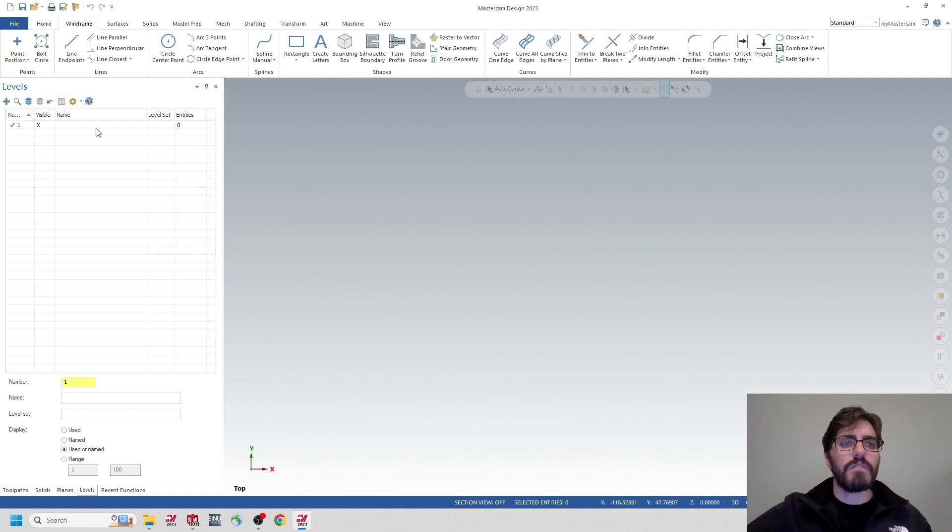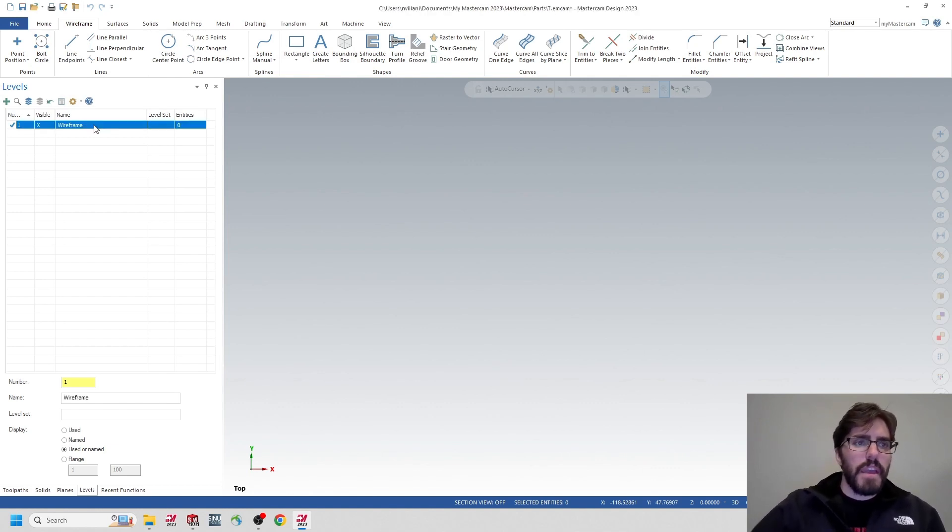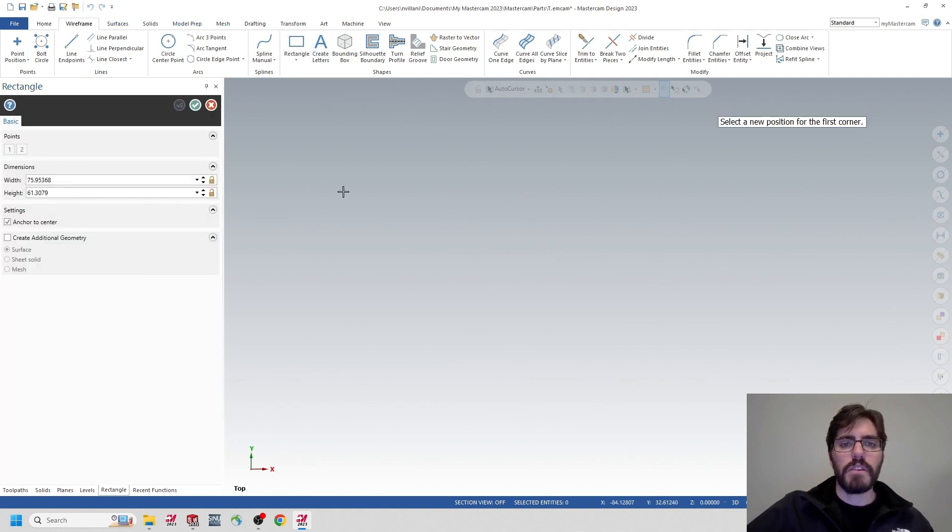Right now I have a default level. I'm going to rename it Wireframe and draw out a square. Inside the Wireframe tab, I'll click on Wireframe and grab Rectangle. I'm just going to draw a standard rectangle — the dimensions don't matter too much right now since we can update them after the wireframe is placed.